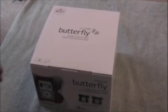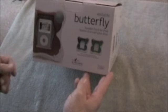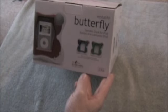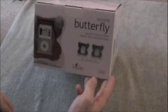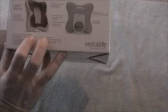The other product is from Vestalife — you might have heard of them before. They've made the Butterfly, an iPod-dockable speaker system. It's a speaker dock for your iPod and it kind of looks like a picture frame. We went to their press conference at Macworld, so I wanted to unbox this for you guys. Their website is vestalife.com.